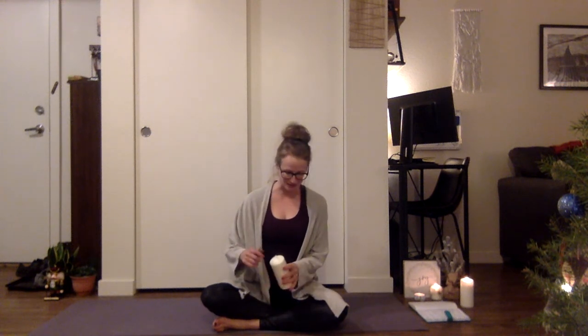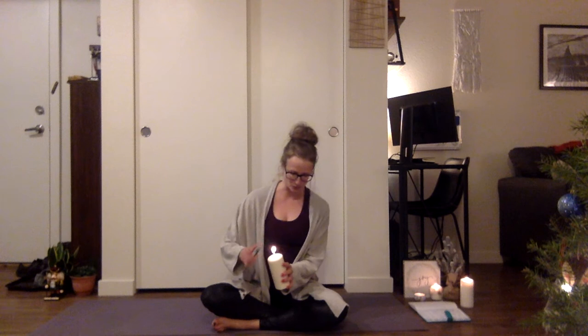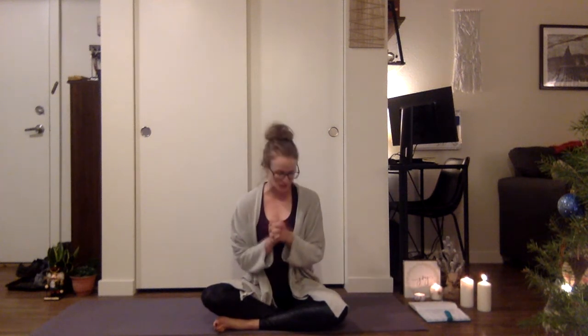So today is just going to be a little gentle flow. I already have my candles lit — the candles of hope, peace, and joy. And then I have my candle of love. So for Advent, you light a candle each week, really focusing in on those things. So as I light the candle: blessed is the season which engages the whole world in a conspiracy of love.